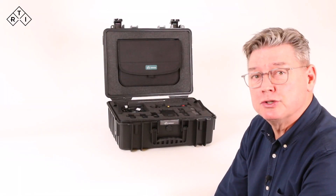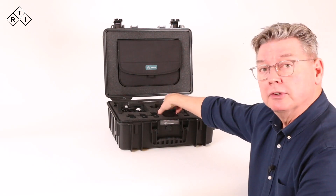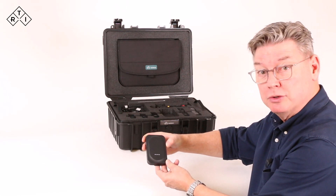Hello and welcome to this first presentation of a Mako system. The Mako system consists of a base unit which is the power supply and the communication hub for the probes and modules in the system.